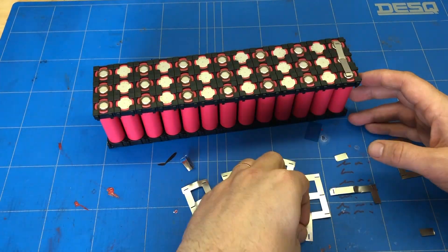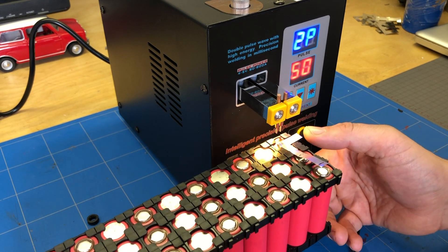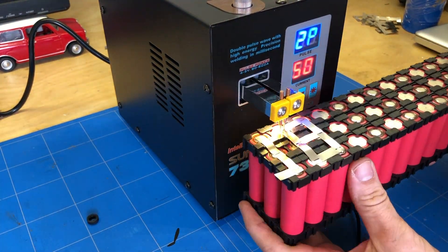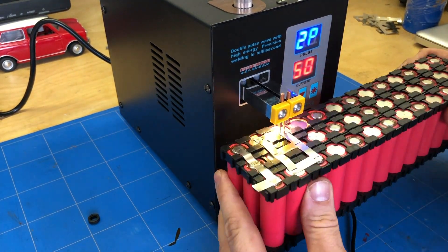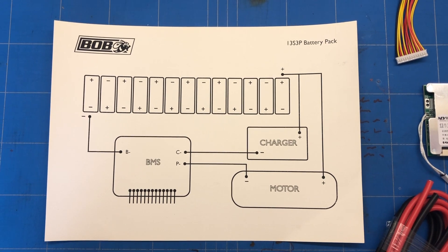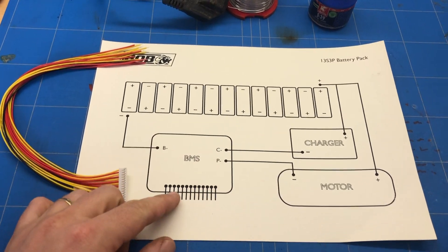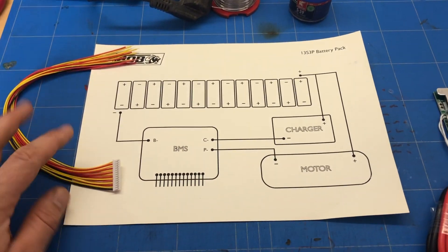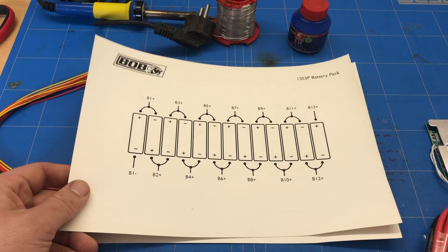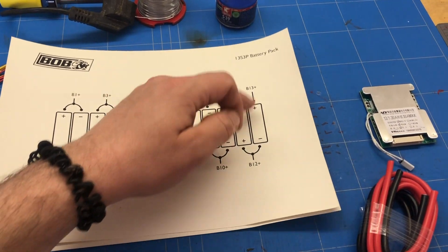You solder the batteries together with a nickel strip and the spot welder I just demonstrated. There we go. Alright, that's done — all the rows are complete. Now I made myself a drawing to see how the wires are going to the BMS, the battery management system, so that nothing can go wrong. It's actually very easy if you look at it. Every row gets one wire, so every row can be controlled by the battery management system separately.